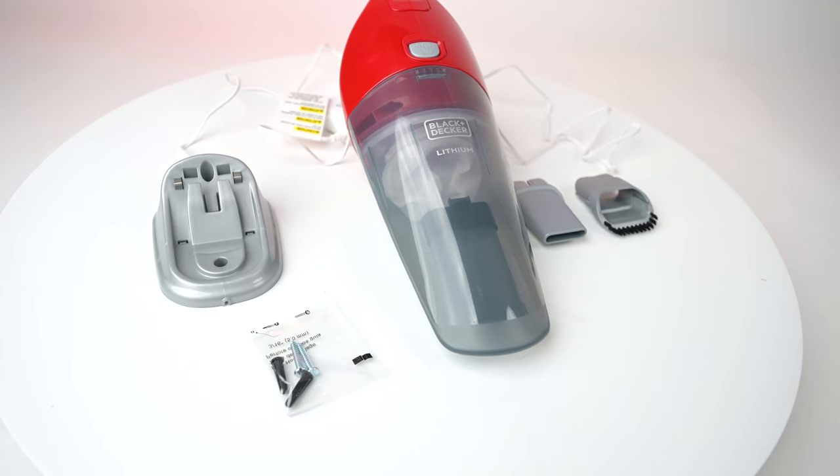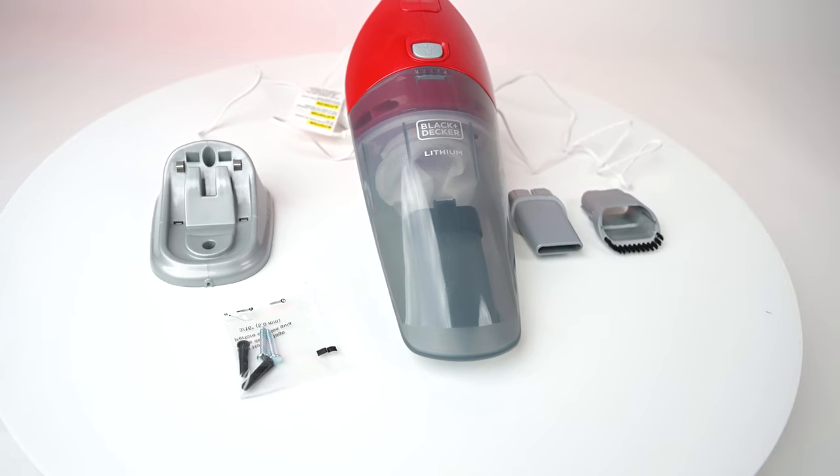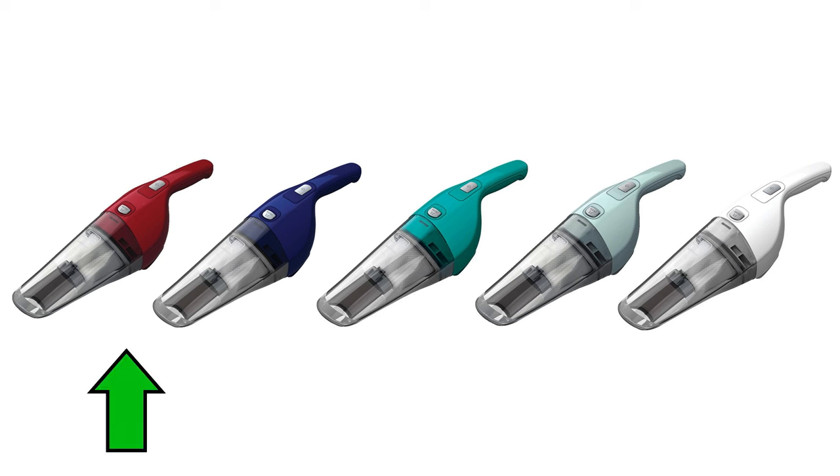This Black & Decker Handheld Vacuum is unique in its color options. You can purchase it in Chili Red, Cobalt Blue, Deep Aqua, Icy Blue, and Power White.